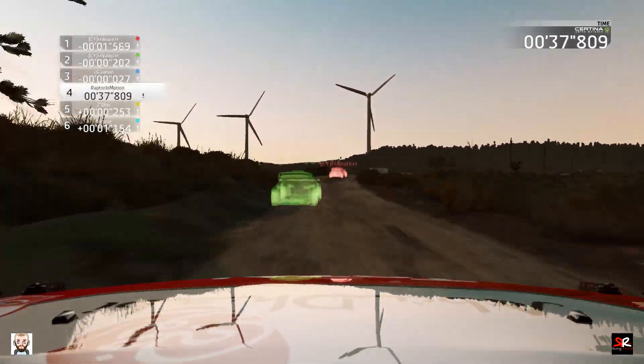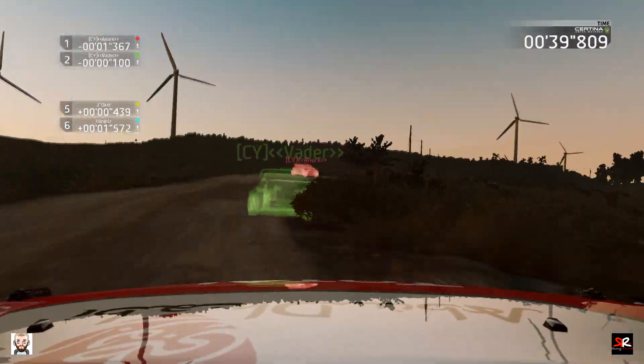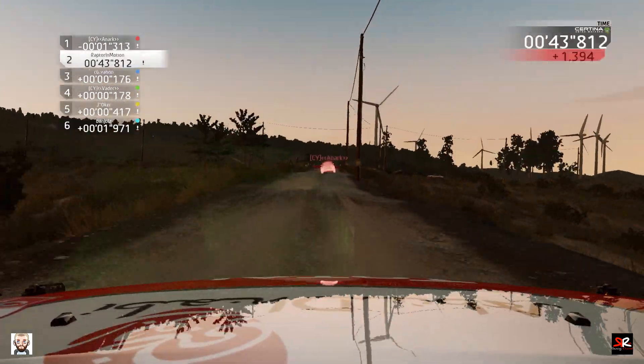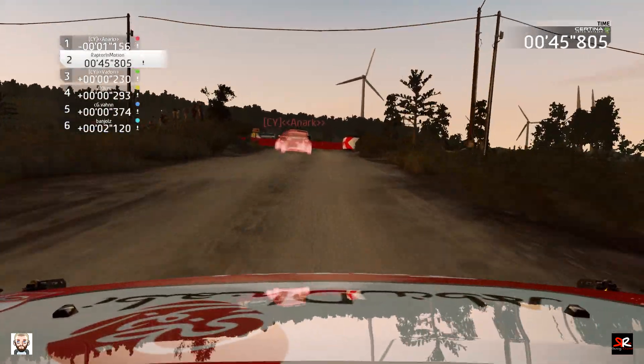Right 5, long, tightens 4, 200. Portion, hard break, square left, 150.